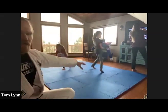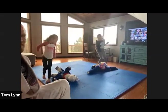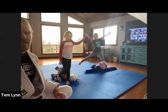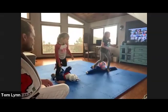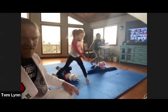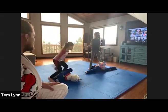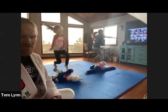If you have a dummy use that, if not use a pillow. Lay it down next to you and we'll start with ski jumps — jumping over it back and forth. Everybody go! Jump over, back and forth. Now do it on one foot — land on one foot. Jump far away, land on one foot only. Right foot one side, left foot the other, switch feet. Now one foot on either side, jump and switch back and forth.